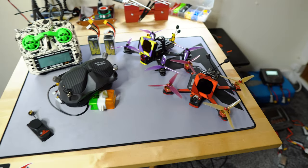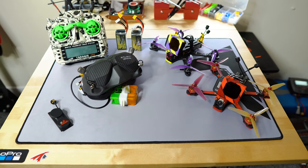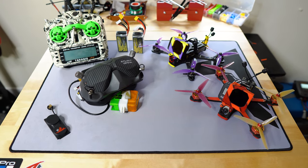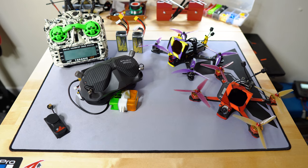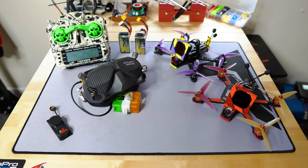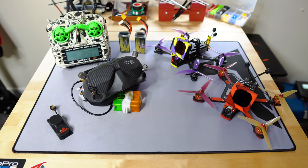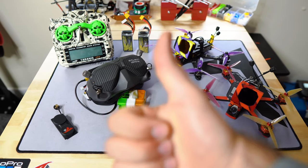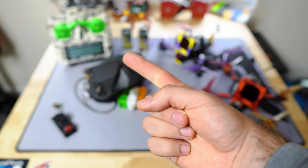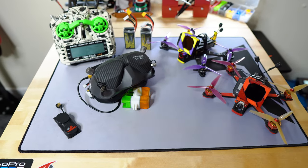That covers pretty much everything — this is my full setup. I hope you enjoyed the video. Let me know if you have any questions in the comments, don't forget to hit the like button, subscribe to the channel, and thank you for watching. See you in the next episode!